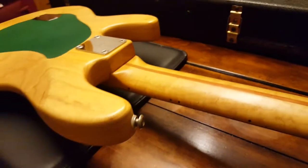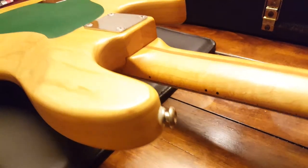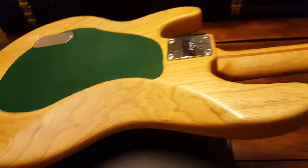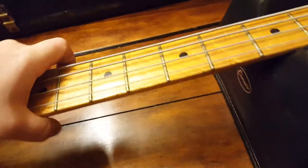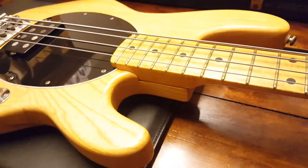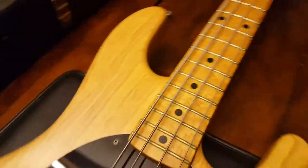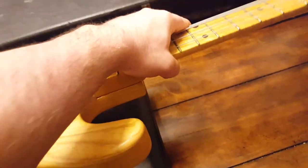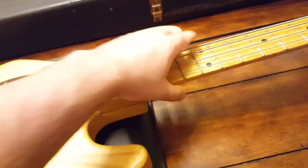Alright guys, that's it. You have a really good idea of what this looks like in person now — couldn't get any more up close and personal than this. I'd love to hear your comments about it. If you are a Music Man player or you own a Stingray, let me know how you think this one measures up, how you think the vintage ones compare to the new ones. The weight on this is very well balanced, very good.